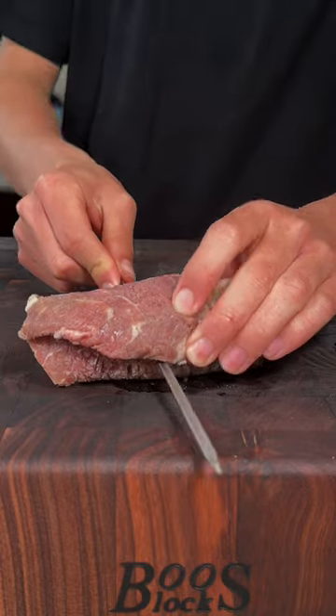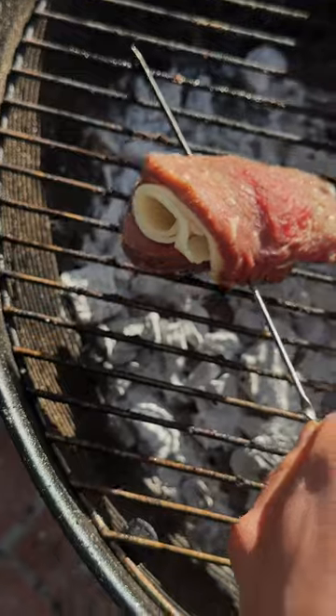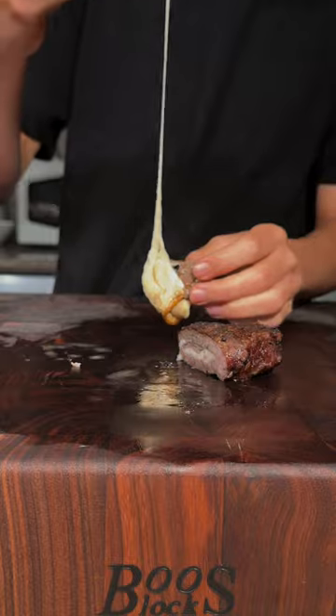I'll skewer it to hold it in shape. Season all sides with salt, pepper, and we'll get this to the grill. Flip consistently. Now after a good rest, slice into it to get a nice cheese pull.